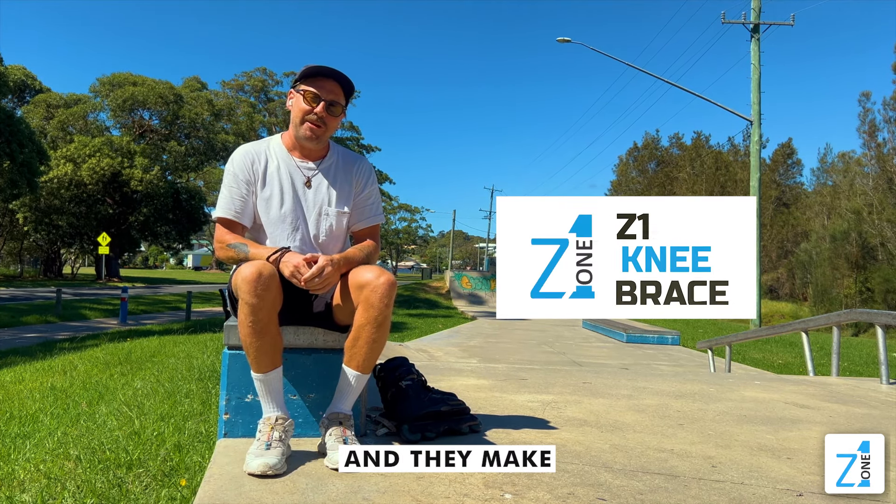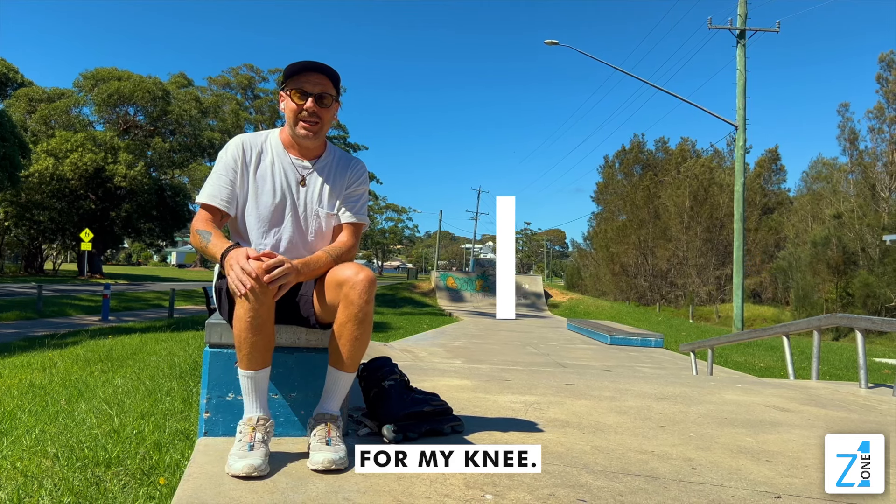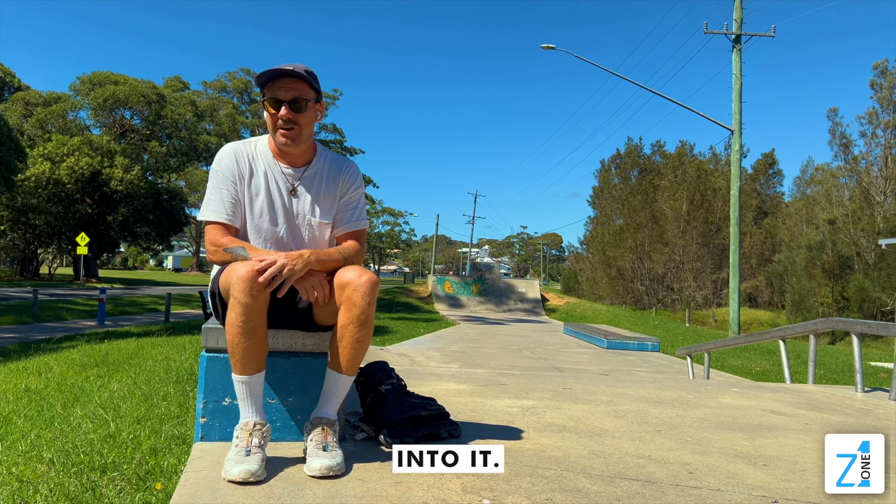I've just talked with Z1 and they make a custom knee brace, so I'm going to get one of these for my knee. But to do that I have to take measurements of my knee. So let's jump straight into it.